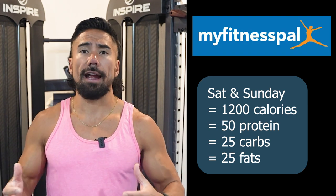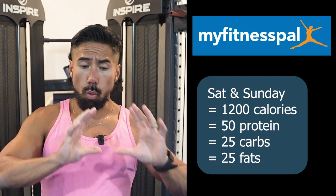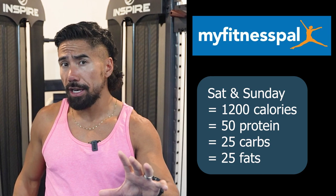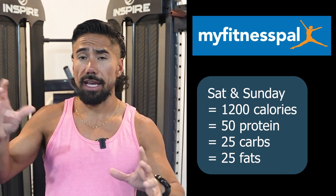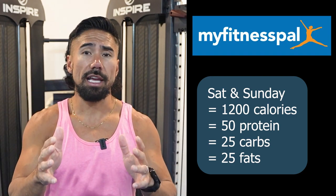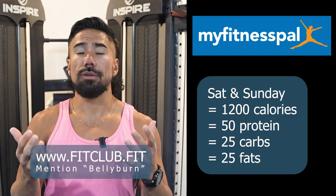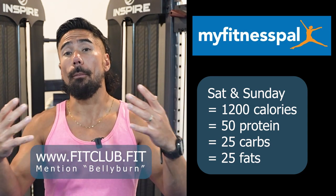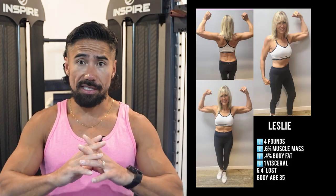Now what does this do in the grand scheme of things? This is one section of a big section — phase one of a 28-day cycle for the belly burn. Things are going to change next week, so this is just phase one, but it doesn't mean you can't try it. Go to our website fitclub.fit and mention the belly burn and we'll help build this out for you. This is a generalized plan written for clients who have already dropped 20 pounds and are looking to lose the next 20.